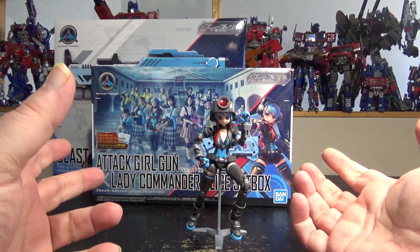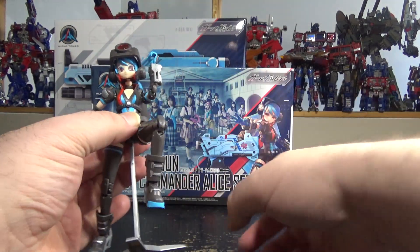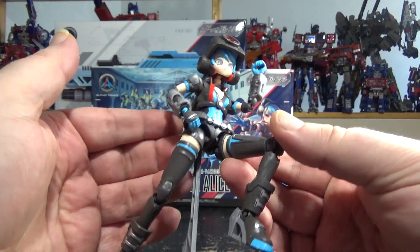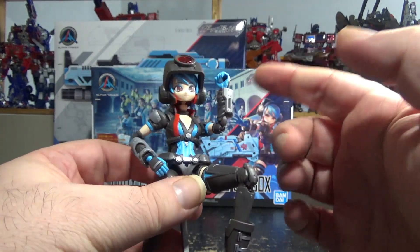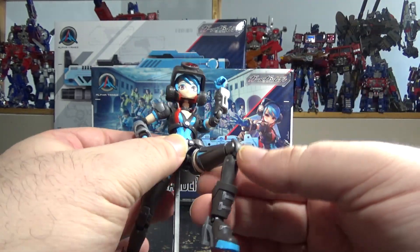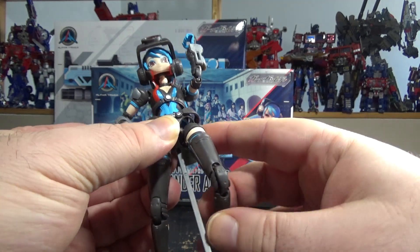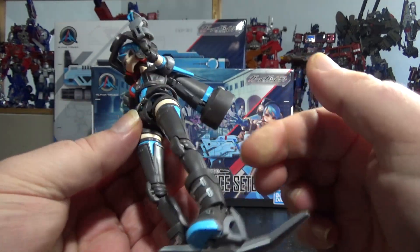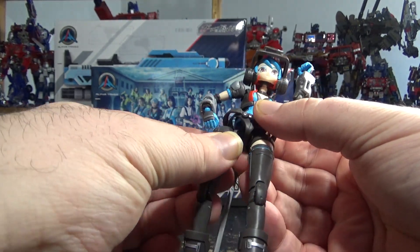Here we have the commander lady Alice, all done. I haven't started the gun — I'll do that afterward. Just wanted to show the figure. It's really nice. There's a lot of stickers — got details on the boots, everywhere. Pretty cool. Kind of really nice and articulated, although a bit fragile, especially the kneecaps here. Not the joint, but the actual kneecap — that loves to pop out for some reason. Just popped out the leg.